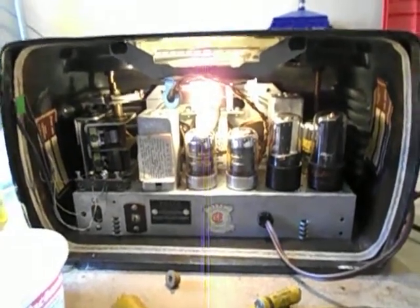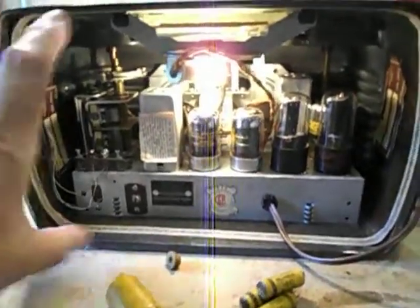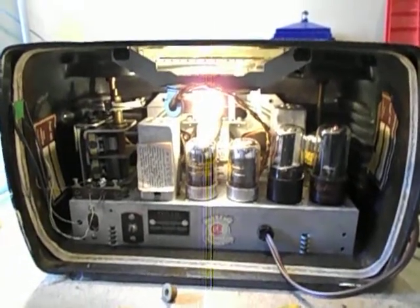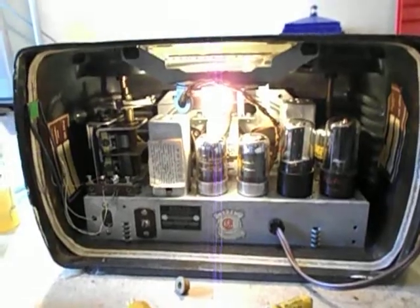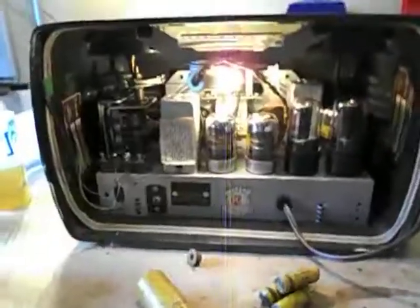I'm going to put the back on. The back is actually in the other room — it was kind of warped. It's the kind that has the four spring clips, so I'm going to have to steam it with the tea kettle and straighten it out a bit, then put the back on and it's ready to go. New polarized AC cord. Thanks for watching and listening.